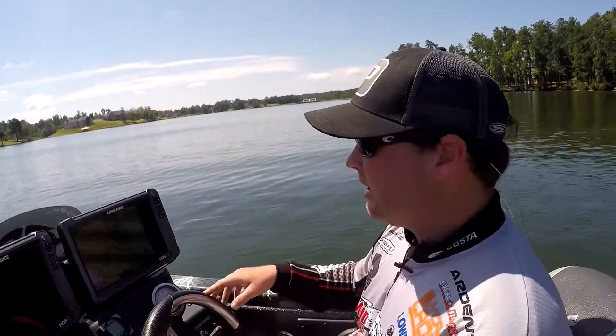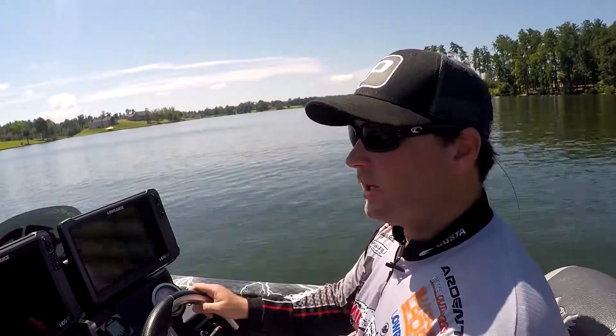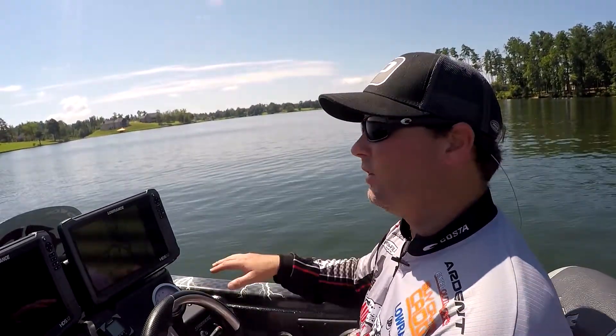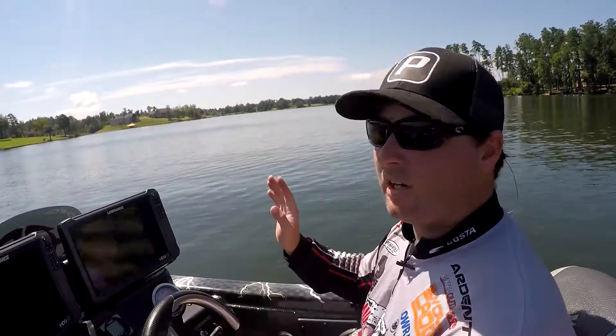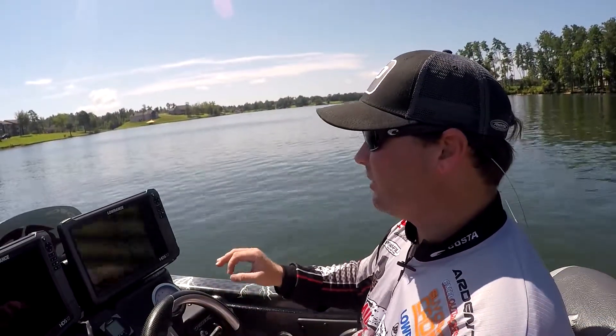FAW Tour Pro Clayton Batts here. I'll give you one little tip here using Navionics chips. I use Navionics chips all over — they have every lake covered that we go to, not only for safety, but for finding different things I'm looking for.